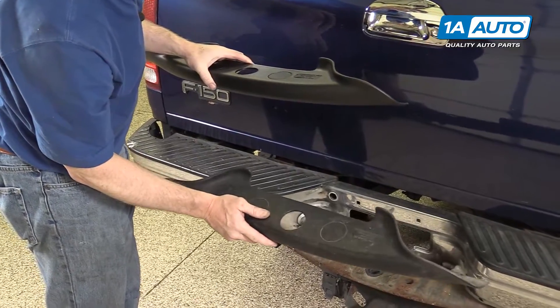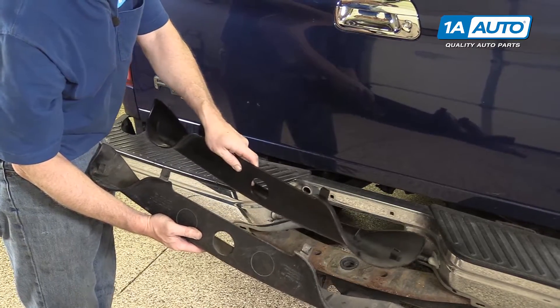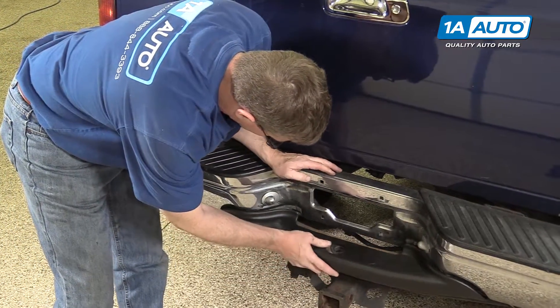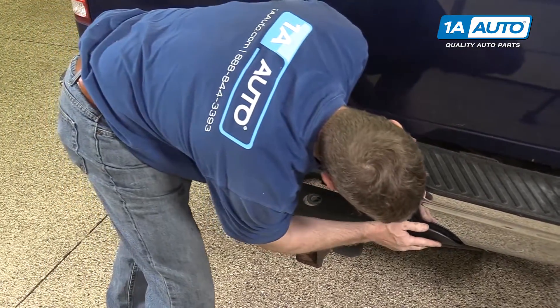Here's our old one. It's actually in pretty acceptable shape, but the new one from 1A Auto is an exact replacement. It's going to go on, look a lot nicer, and go right into the same slots as the original.